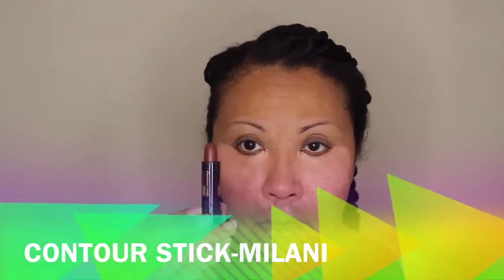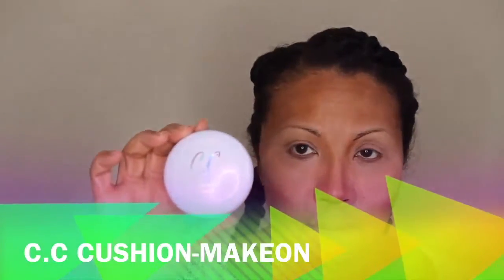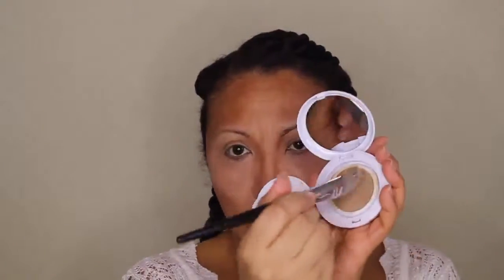I know this looks a bit crazy but you'll see at the end it'll be fine. I'm using a darker contour stick by Milani to darken areas I need to contour. Then I'm using a CC cushion foundation to blend all over to give that nice CC cream look — sheer and light. Once we mix it all in with the contouring and highlighting, it will all blend in.